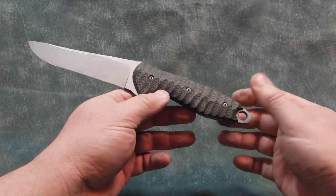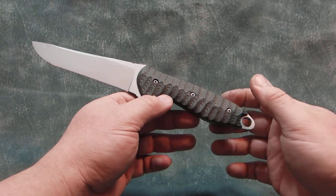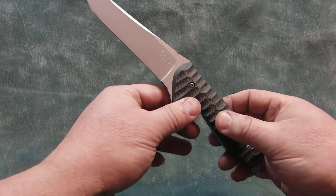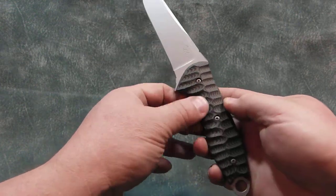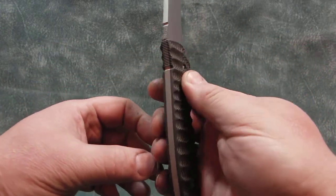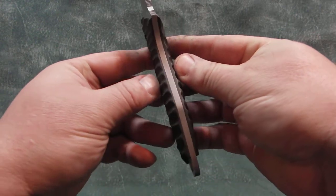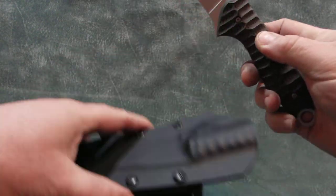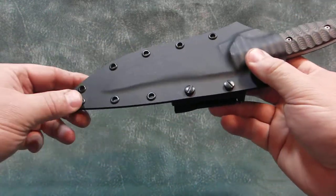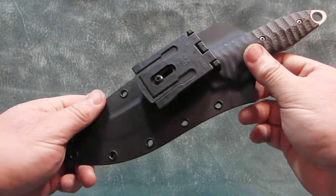It has black and OD green G10 scales with stainless steel screws. Nice texturing on the handle for a secure grip. It comes with a snap fit black kydex sheath with an adjustable and removable large tech lock.